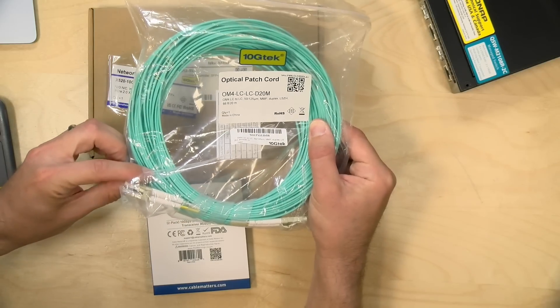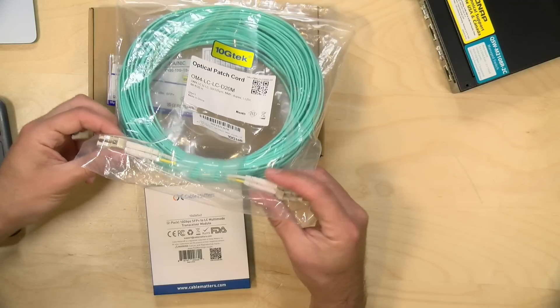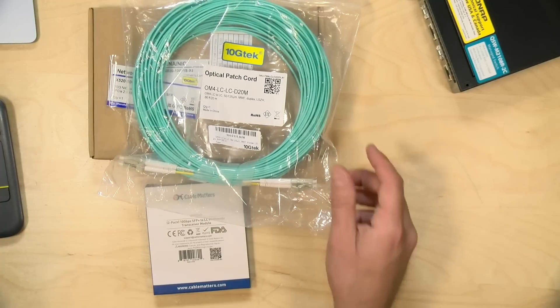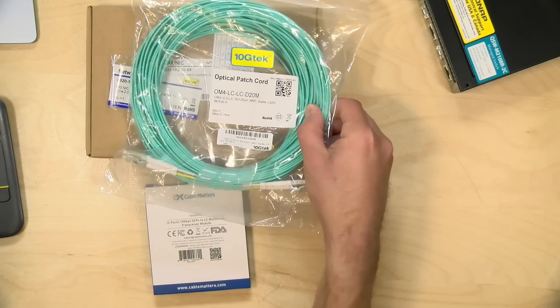That's the cabling part, and you can see these are pre-terminated. Fiber cables are very hard to terminate on your own, so a lot of folks that run fiber throughout their homes tend to buy the cables pre-terminated and then just run them from one location to the other. You can get wall mounts or wall sockets to do all that as well.